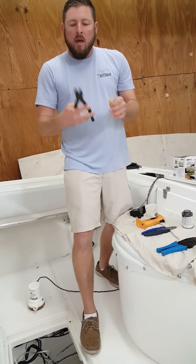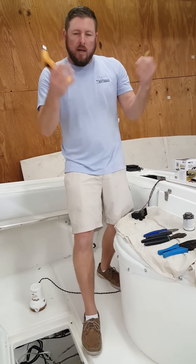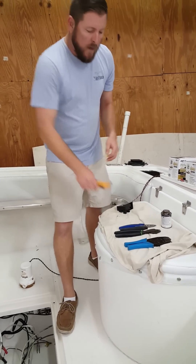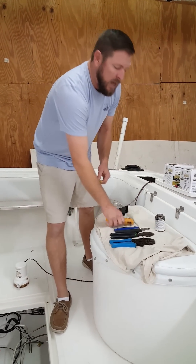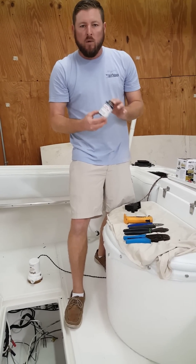I see it all the time. These wrong crimpers put a hole in the insulation so when you heat shrink it down, there's a hole in it — it lets all the corrosion in and the connection goes to crap. In no time you're changing connections, your pumps go bad, whatever. So use the right crimpers, use the right crimps, heat shrink it down, and then finally we're going to double protect ourselves by coating it with liquid electrical tape.